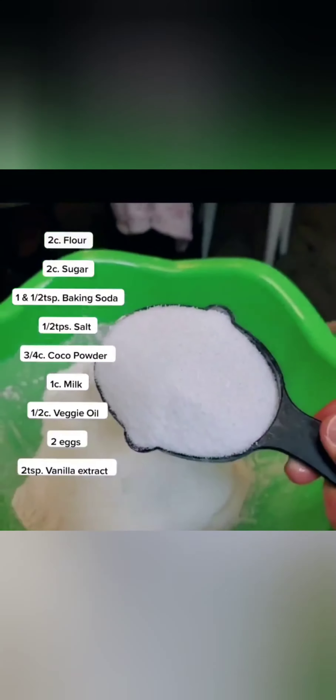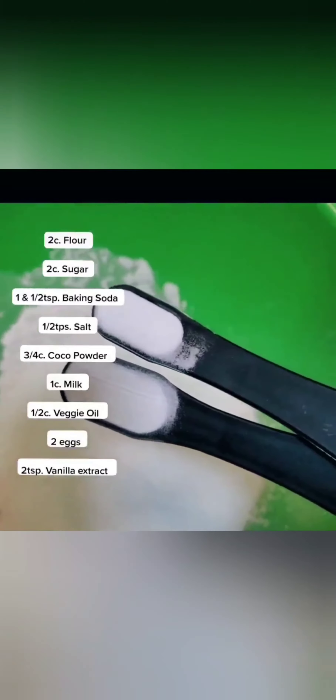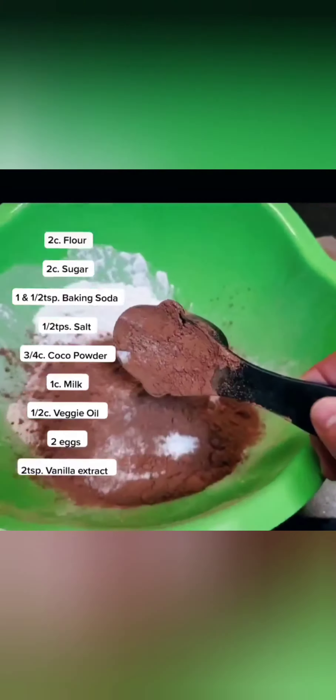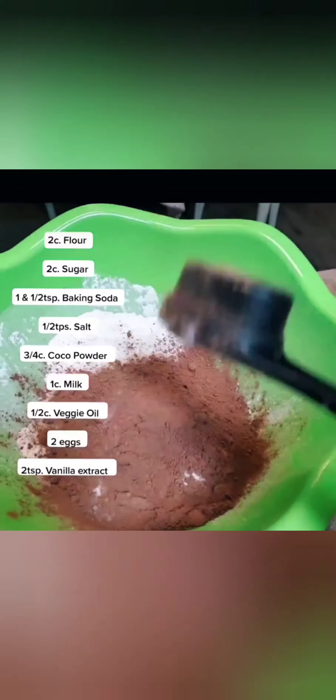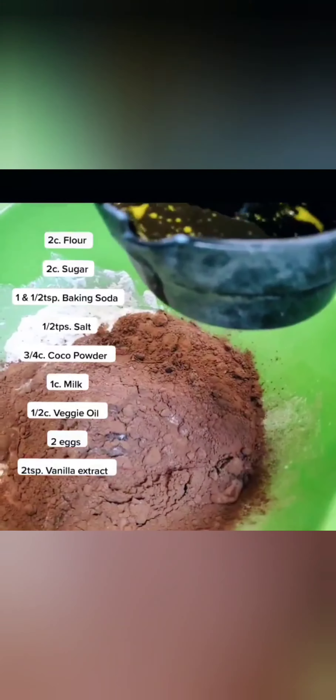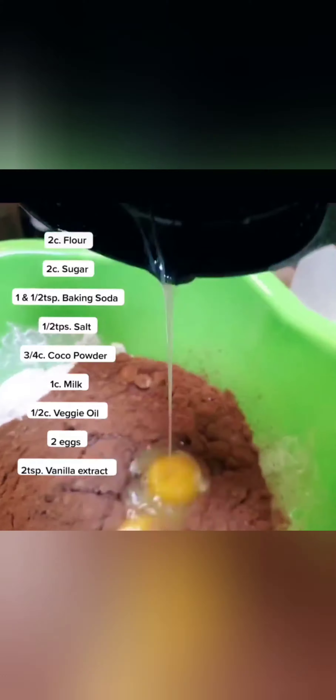Here are the ingredients. Super easy — I'm sure everybody has got this in their pantry. My little secret to this cake, to making it extra chocolatey and flavorful, giving it a really rich deep flavor, is espresso coffee. One cup of hot brewed espresso coffee.